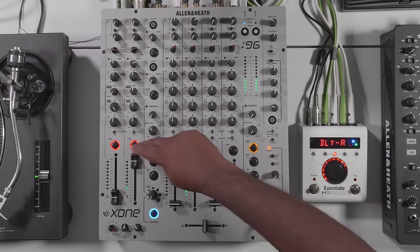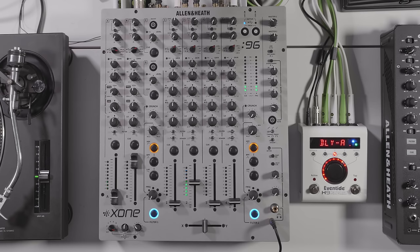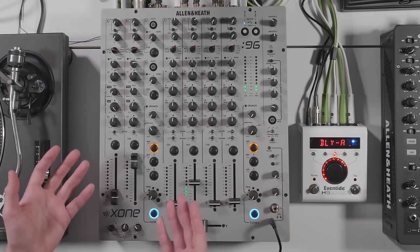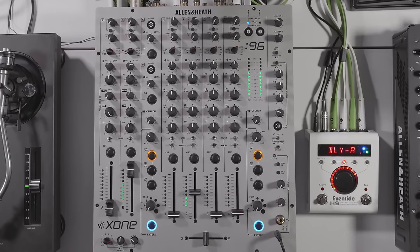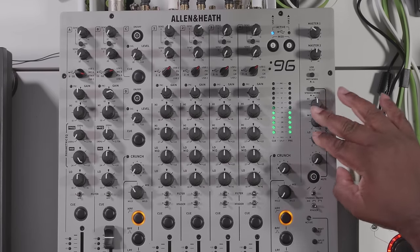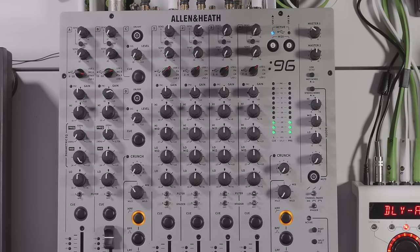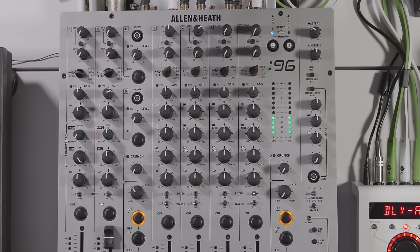Talking about setups and having the mixer set up to your preference — moving on to the booth monitor, you can actually change how the booth sounds. In clubs, everyone likes maybe more low end, more mids, or more highs, and this is now built into the mixer. The booth now has your master volume plus a three-band EQ. You can also switch it between stereo or mono just by hitting the switch — it's just that simple. You can also mute the booth right there. Everything is to hand, really nice and easy.